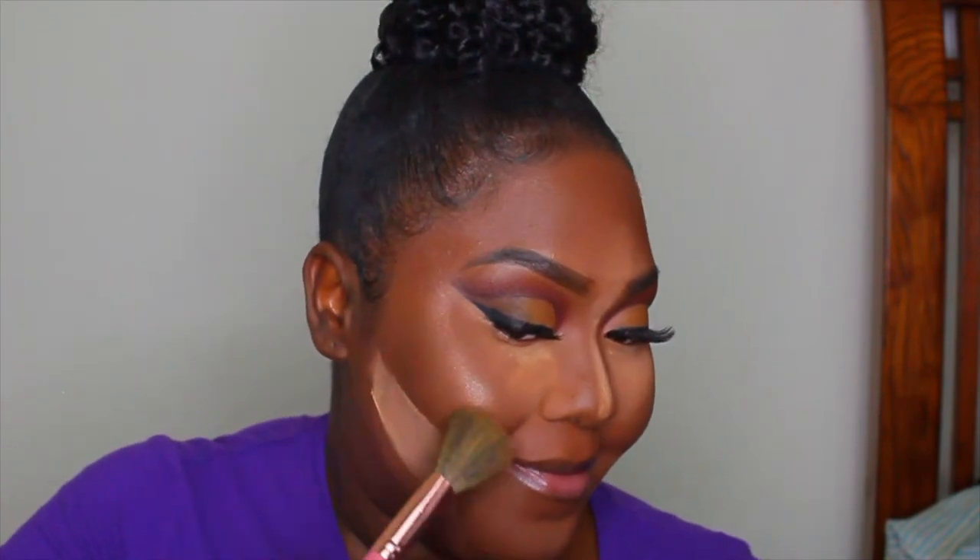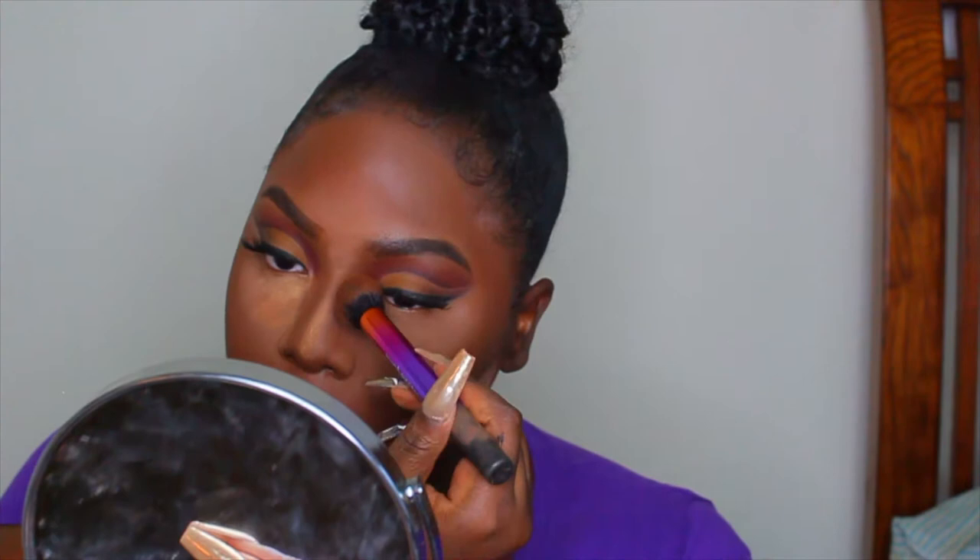For highlight I'm using the two shimmer shades from the 35M palette. I've been highlighting first, then doing my blush, then setting my contour — kind of like what you do with your eyes: transition, then crease color, then outer corner for a nice blend. To dust away the Becca setting powder, I'm using the Zuri powder to brush it away.